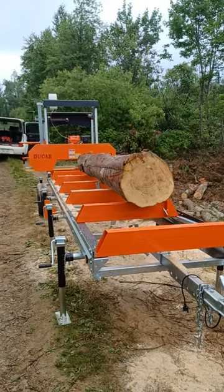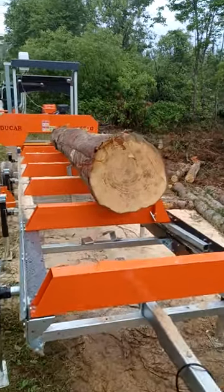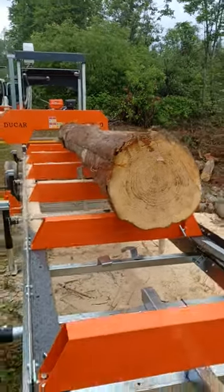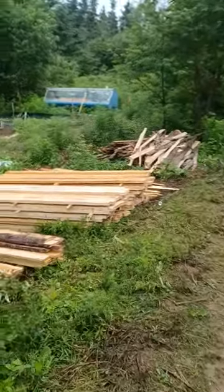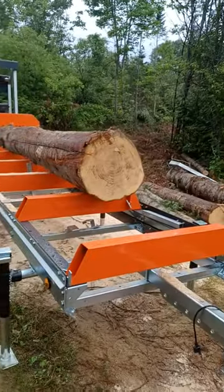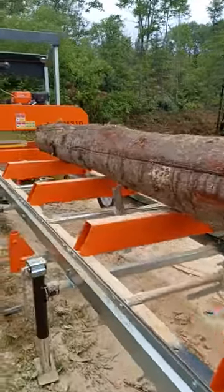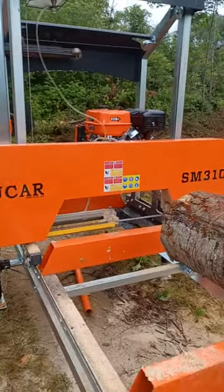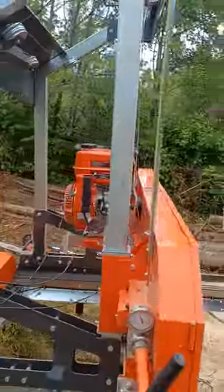We're on the land trying out the Dukar SM310 sawmill — one of the good-priced ones out there. We've been cutting for a few hours and now we're getting to the big log. This one is 21 inches at this end, and our buddy measured 14 inches at the other end. We're going to try it out and see how it cuts.